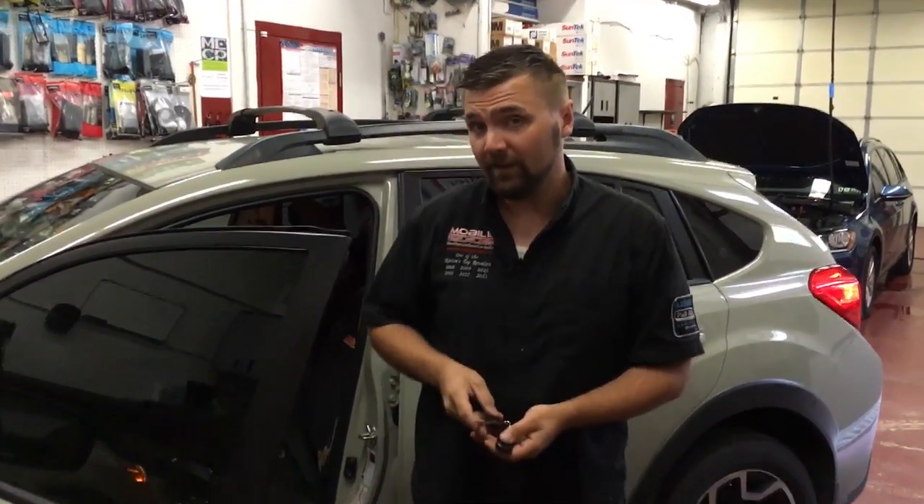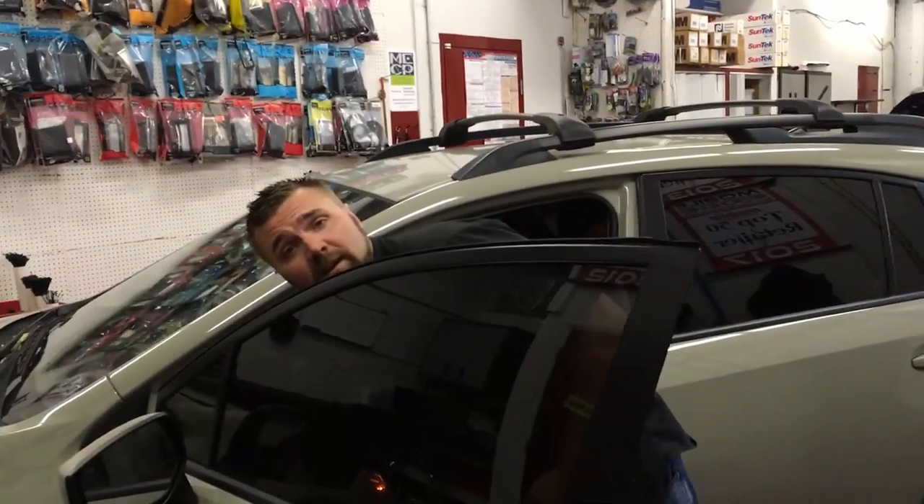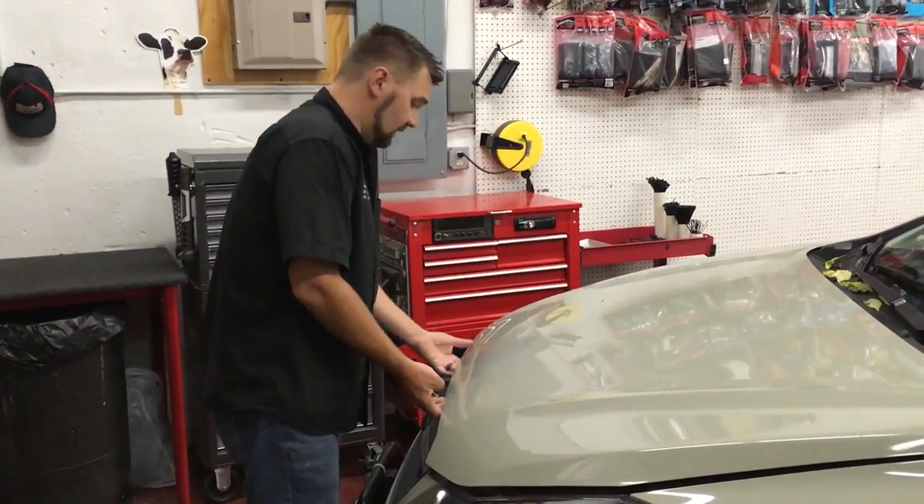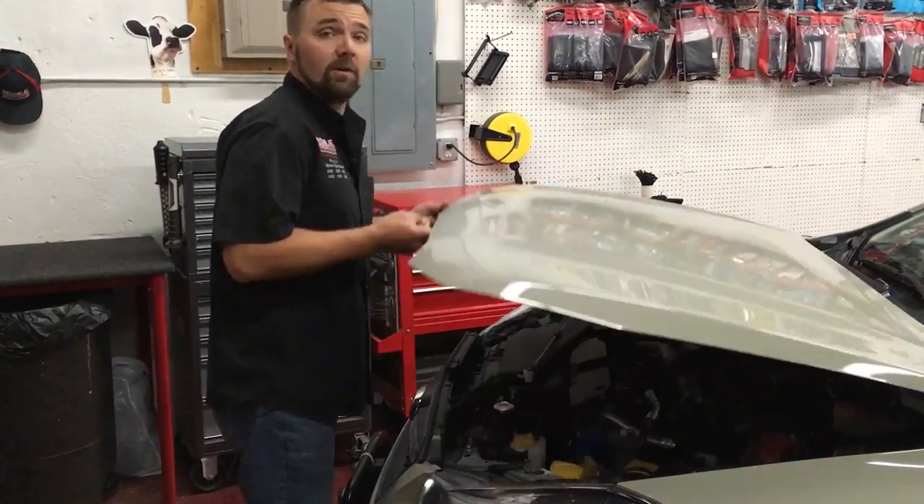Mike with Mobile Edge, going to talk real quick today about remote start safety and professional installation. Every remote start that we install here at Mobile Edge incorporates a hood safety pin switch. Basically what that does is shut down the vehicle if it is remote started and the hood is open. The other function of a hood pin safety switch is to prevent the vehicle from starting if the hood is open.